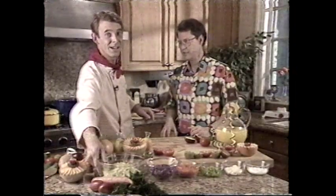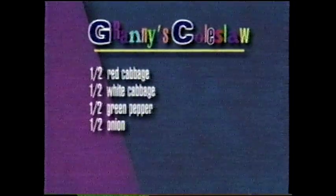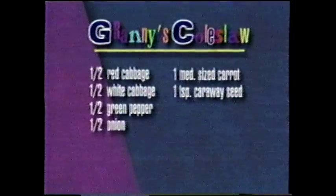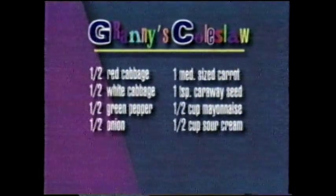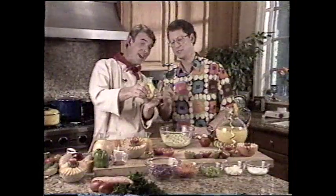How about the coleslaw recipe? My granny's famous coleslaw recipe — it's really simple. Write this down: you need half a red cabbage, half a white cabbage, half a green pepper, half an onion, one medium-sized carrot, one teaspoon of caraway seed, half a cup of mayo (you can substitute nonfat mayonnaise if you're on a diet), half a cup of sour cream (nonfat works great), and two tablespoons of lemon juice — and I bet I know how you're going to get that lemon juice. Straight from the lemon. What could be fresher than that?